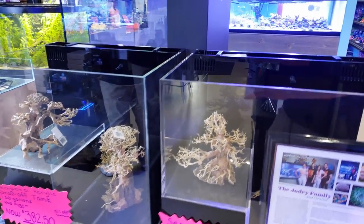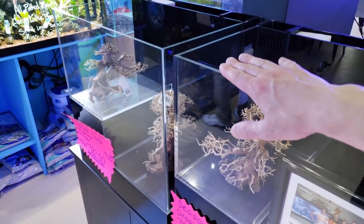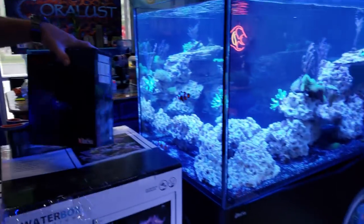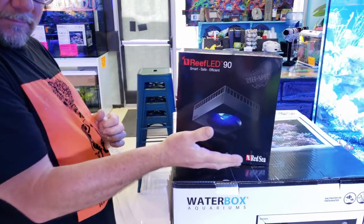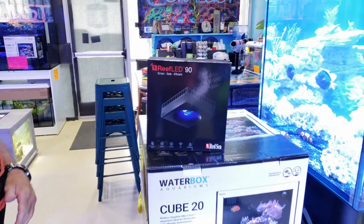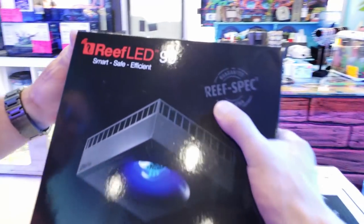I'm going to try to resist a little bit longer, but if you guys come back a week later, I may have these set up and filled with water. Quick update — look what we have here. Christian is unboxing the brand new Red Sea LED, and we are going to be doing an unboxing and test this thing out.